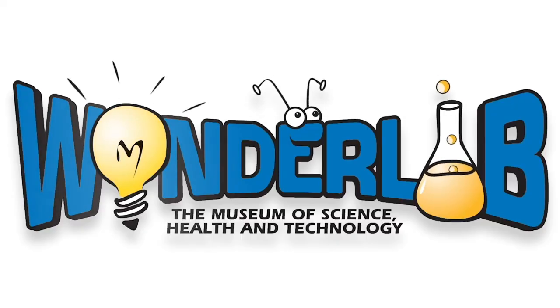My name is Sarah Lynn Wells and I'm a museum educator at Wonder Lab Museum. Today I'm going to show you an activity that you can do at home with just a couple of items to experiment with sound waves.